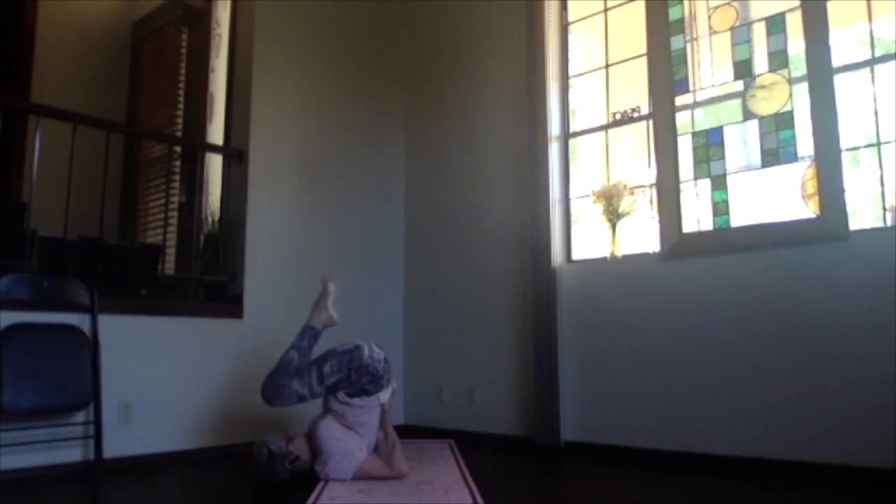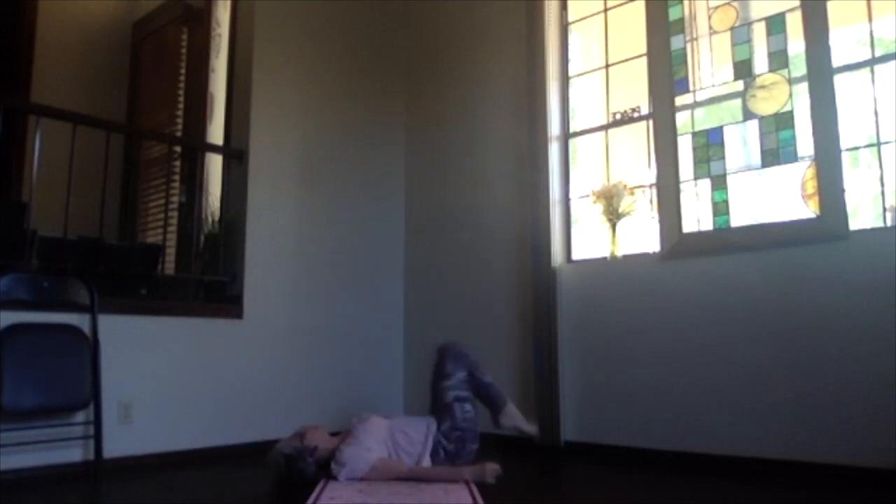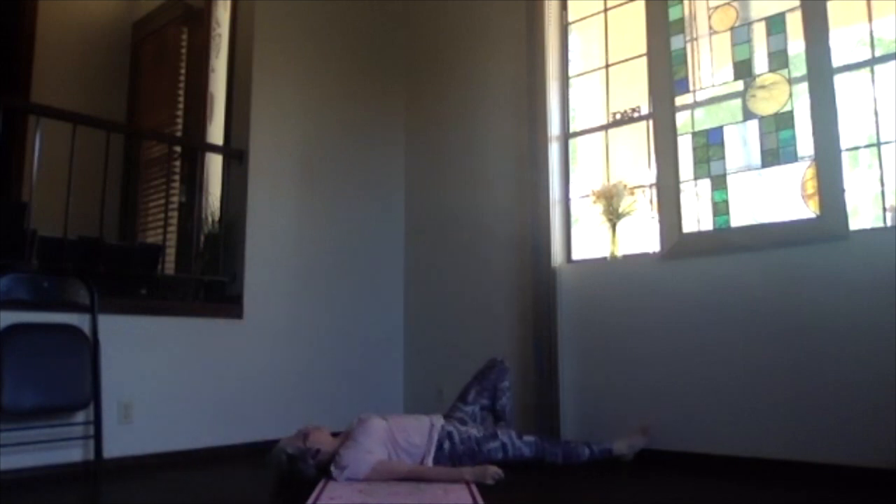When you're ready to release, bend your knees toward your head and roll back down onto your mat and extend your legs out. Take a moment in corpse position, just readjusting, realigning, and relaxing.